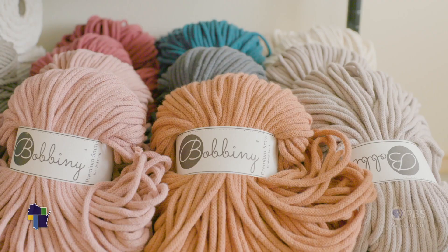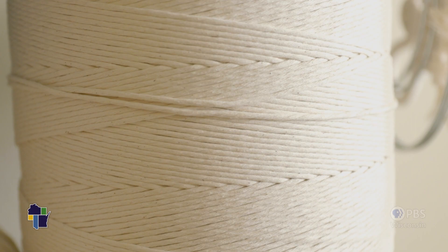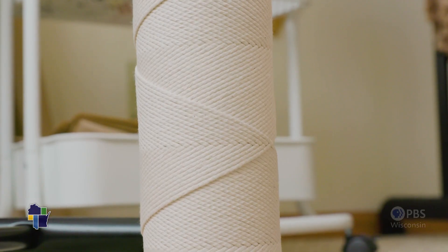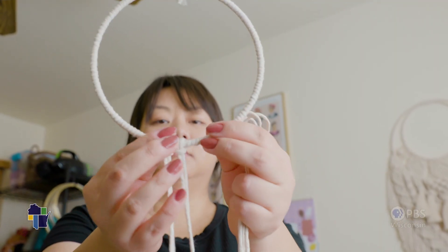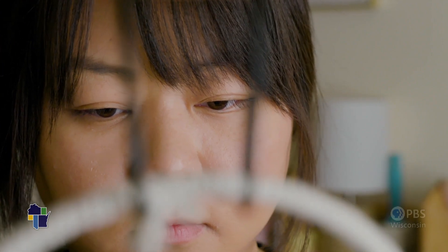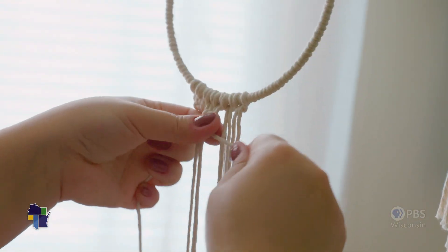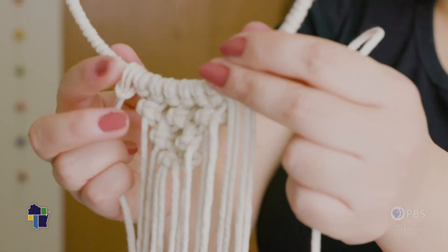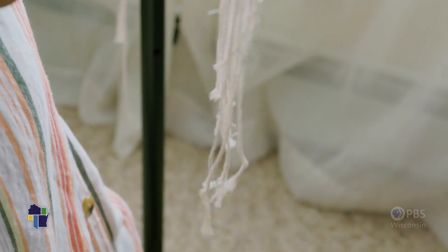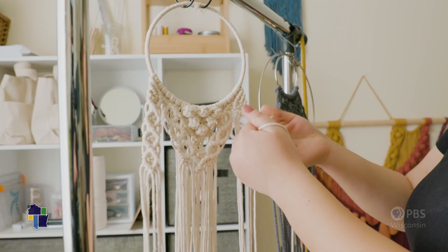I mainly use cotton cord — mostly the raw cotton cord, which is unbleached cotton that is then spun into cord or twine. The duration varies depending on the size of the piece. A smaller piece may take me one to two hours. For my larger macramé pieces it would take around six to seven, or maybe even up to ten hours, if I'm doing a lot of reworking or trying to figure out which designs work best together.